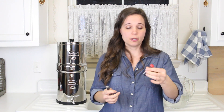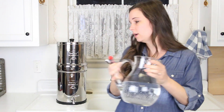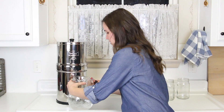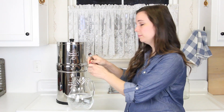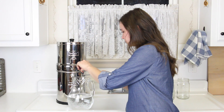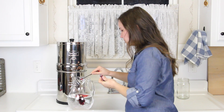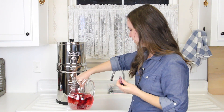You want one teaspoon of artificial red food coloring per gallon of water. It has to be the artificial food coloring. I'm going to do a half teaspoon since I have a half gallon of water right here. I'm going to pour it in there and mix it up.